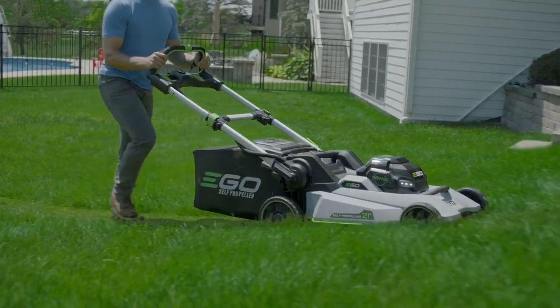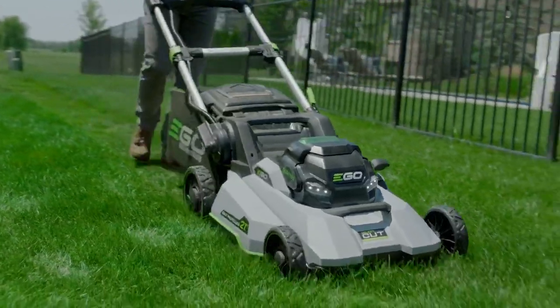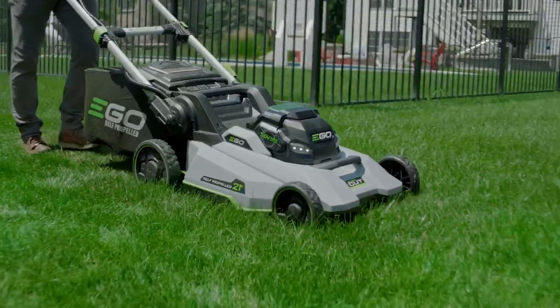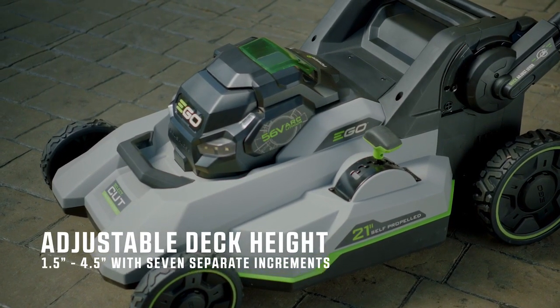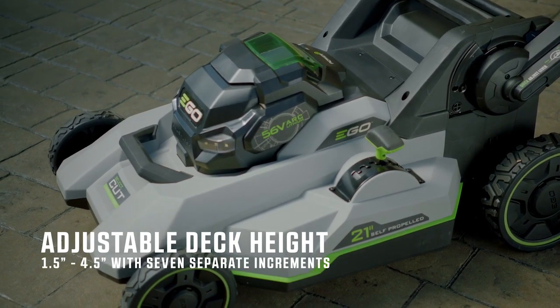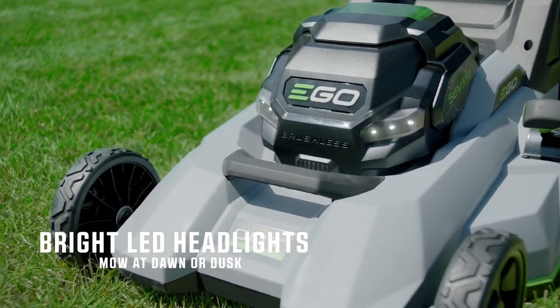EGO's durable construction is second to none, featuring heavy-duty aluminum handles, a double-wall composite deck, and ball bearing wheels. Easily adjust your deck height with a single lever from 1.5 to 4.5 inches with 7 separate increments. Bright LED headlights allow you to mow at dawn or dusk.